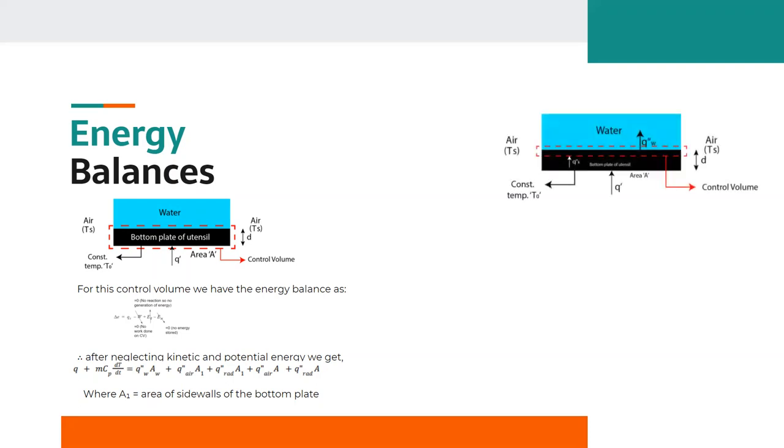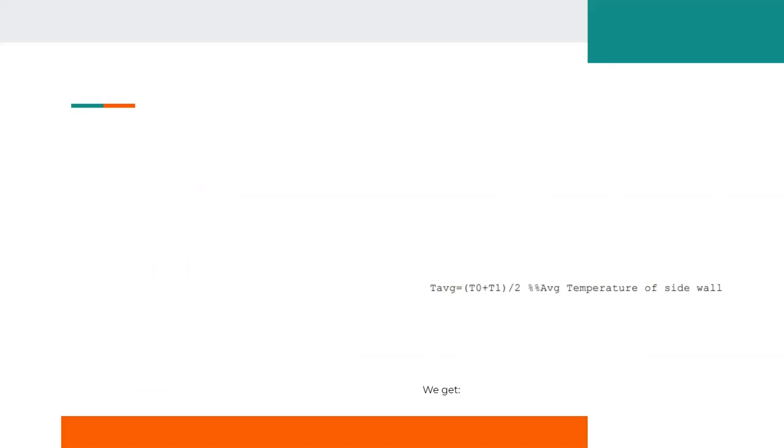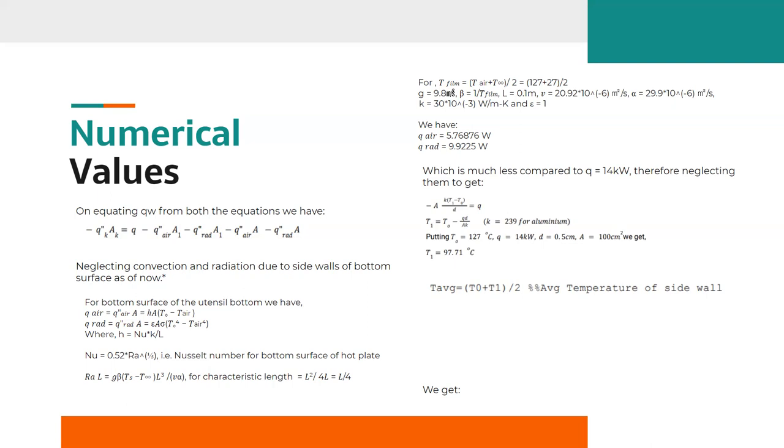For the second control volume, as seen from the diagram, we perform the energy balance. On reaching steady state, the dT/dt term goes to zero and we get the simplified equation. On equating the Q_water term from both equations, we get the combined simplified equation. As assumed, we neglect the convection and radiation due to the side walls of the bottom surface. By applying the convection and radiation formulas for the bottom surface and using the Nusselt correlation, Rayleigh number, and characteristic length, we get the values of Q_air and Q_radiation. These values are much less compared to Q_supply (14 kW), justifying their neglect.